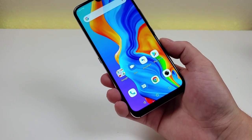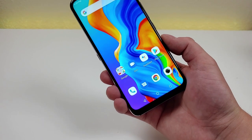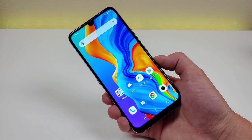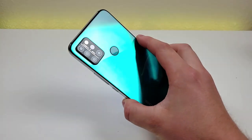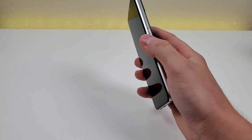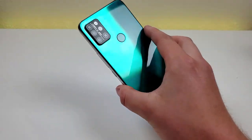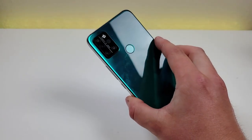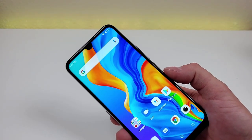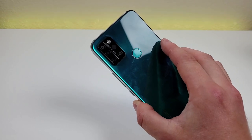This specific variant of the Umidigi A9 Pro features 128 gigabytes of internal storage and also supports microSD card expansion, which is really nice to see. There is no wireless charging, but we do get a fingerprint sensor on the back of the phone. That fingerprint sensor is very fast, responsive, and accurate, which is really good. The phone does not have face unlock unfortunately, so beyond a PIN code or pattern, you'll be using the fingerprint sensor — and it does work very well.